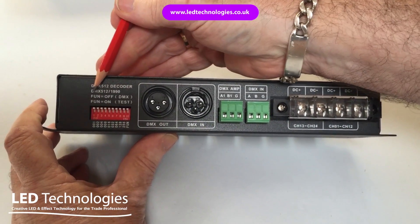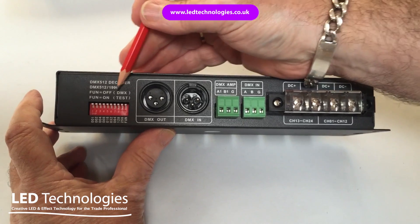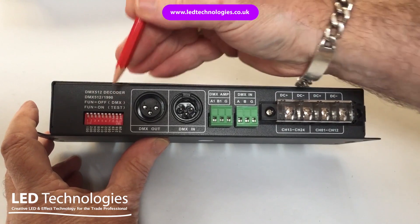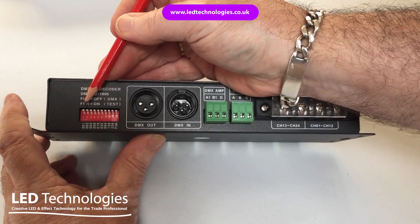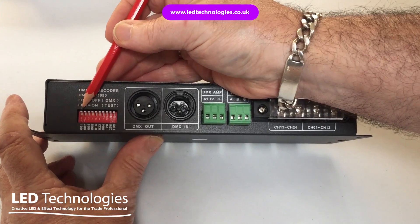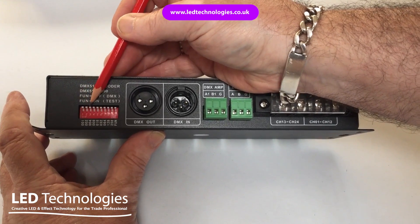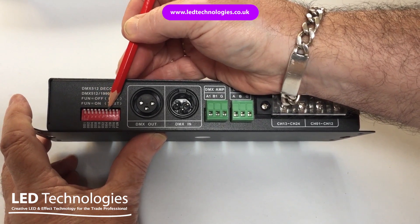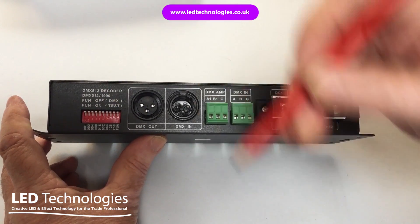To set the DMX address on the 24-channel decoder you have a series of DMX switches 1 to 9 and a test switch at the end. Each switch has a DMX value: switch 1 has a value of 1, then 2, 4, 8, 16, 32, 64, 128, and 256.